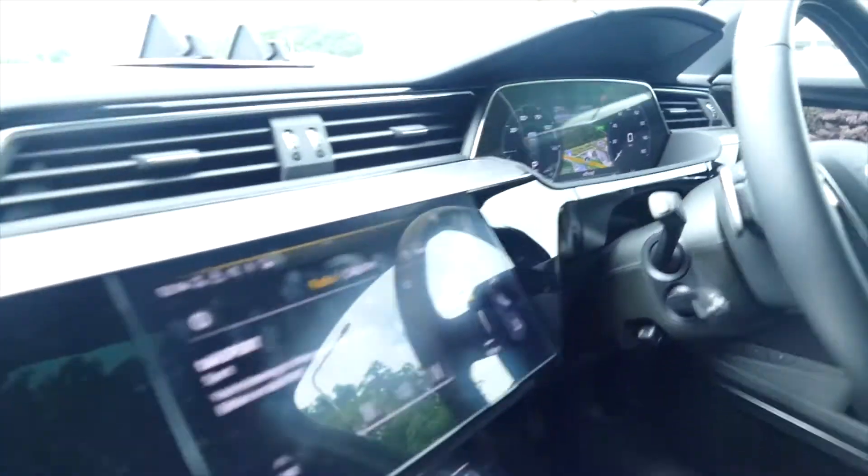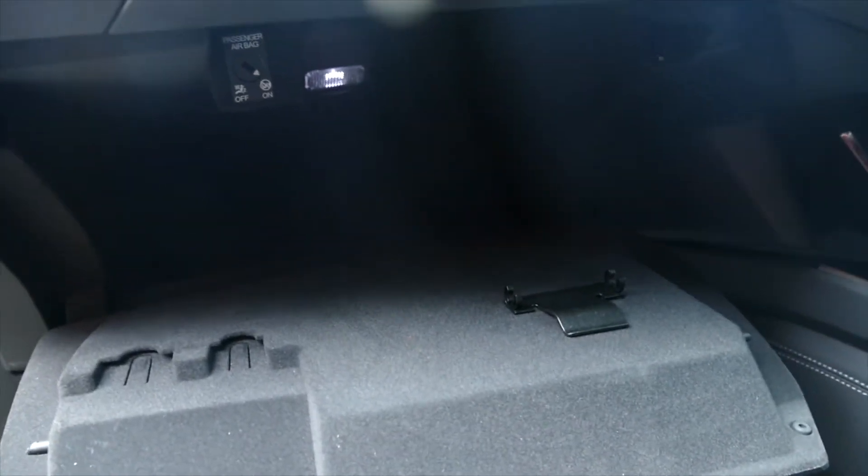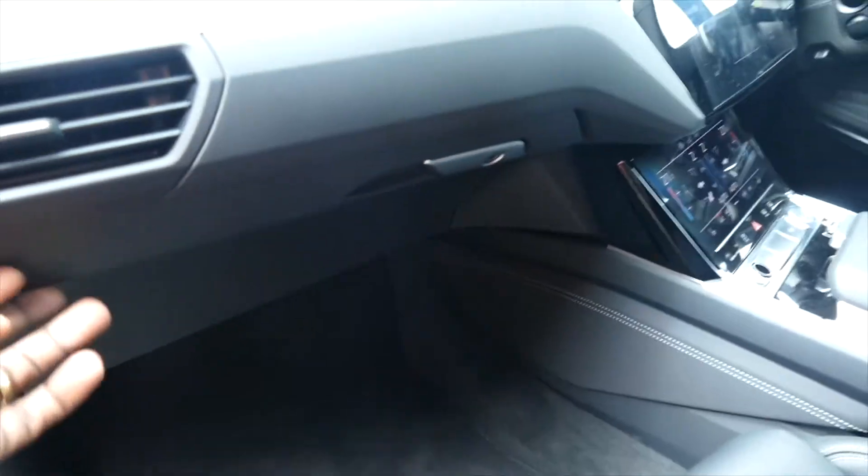It's well laid out, nice. The glove compartment is also decent.